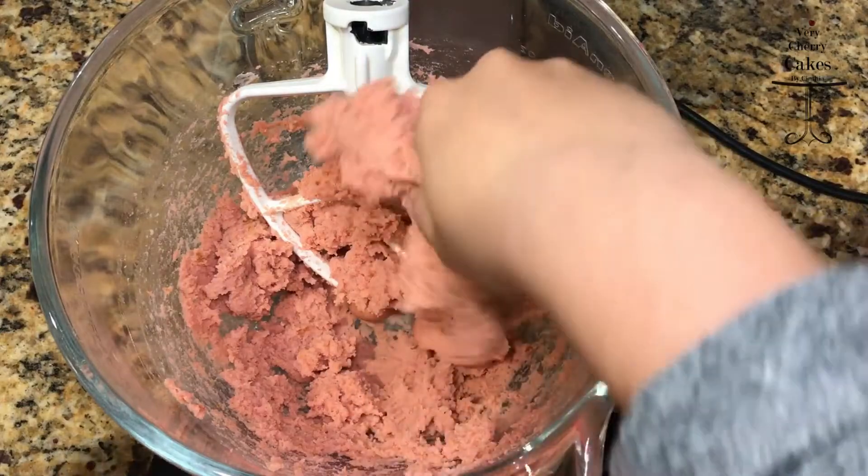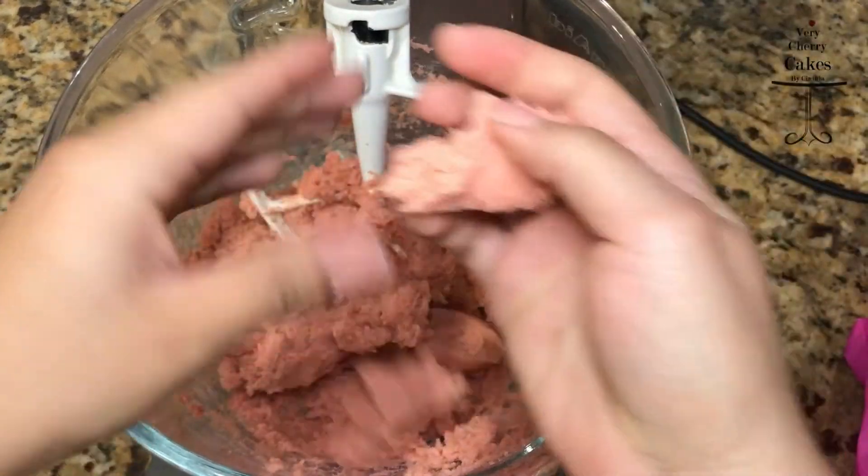When you are done mixing, give your dough a roll just to test it out. If it smooths out into a very smooth little ball, then you're ready to go.